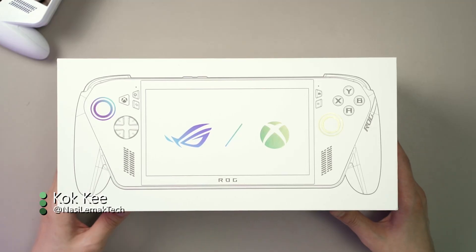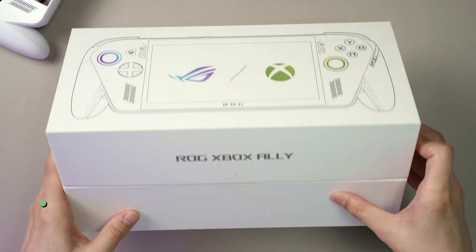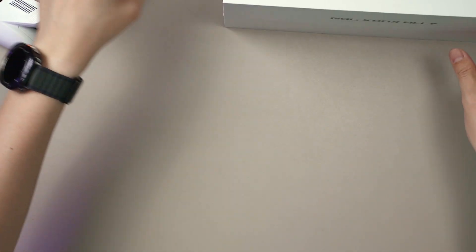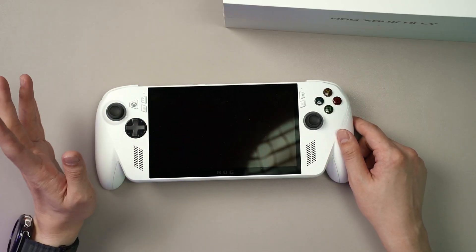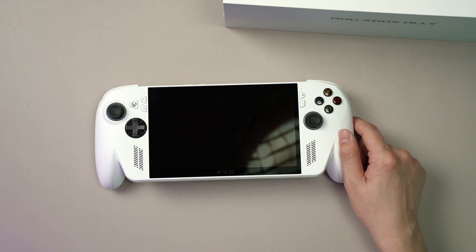Hello everyone and welcome to today's video where we talk about the ROG Xbox Ally without the X. So that means it is in white color as the box suggests. As you have already probably watched the other video where we disassembled the ROG Xbox Ally X, we said that it's very easy to open.